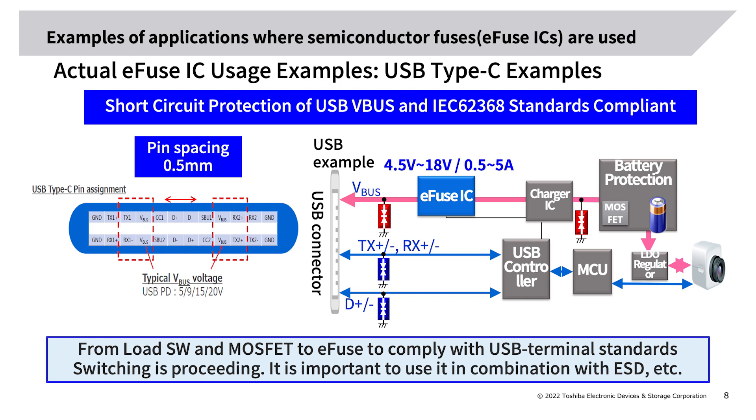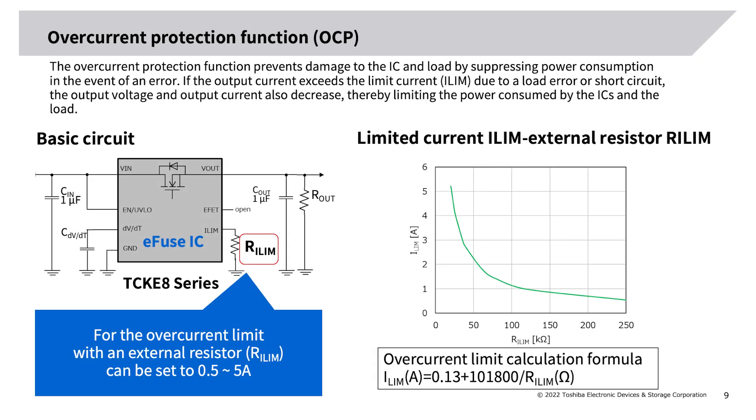Overcurrent protection function (OCP): the OCP prevents damage to the IC and load by suppressing power consumption in the event of an error. If the output current exceeds the limit current I_limit due to a load error or short circuit, the output voltage and output current decrease, limiting power consumed by the IC and load. This overcurrent protection is adjustable with an external resistor R_I_limit, shown in the circuit diagram. For the TCK8 series, the overcurrent limit can be set from 0.5 A to 5 A. As shown in the graph, the overcurrent limit is determined according to the resistance value, improving design flexibility.